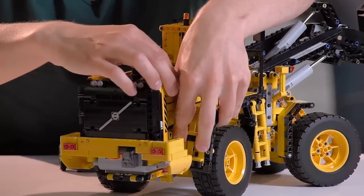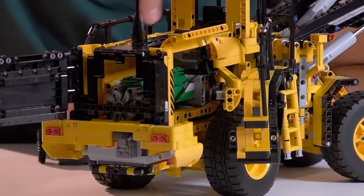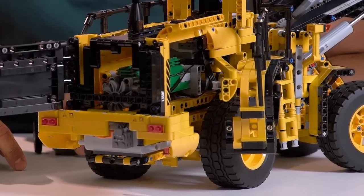You can open the engine like this and now you can see the green six-cylinder engine inside.